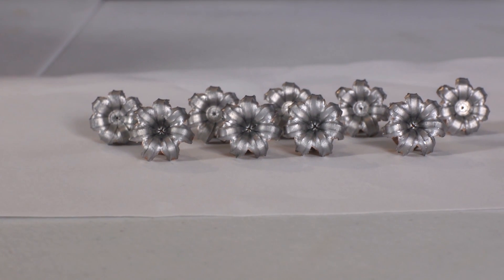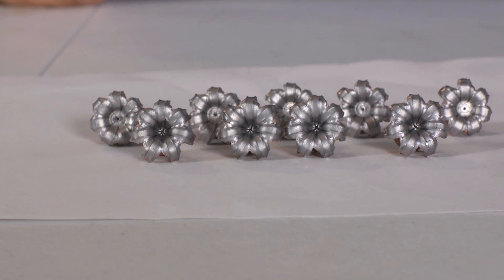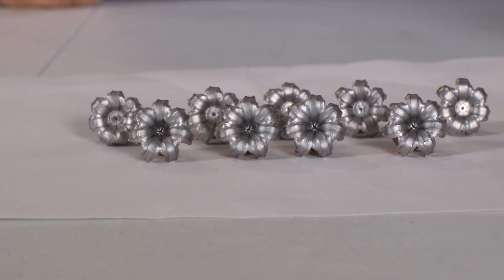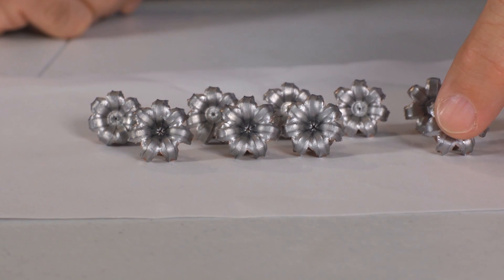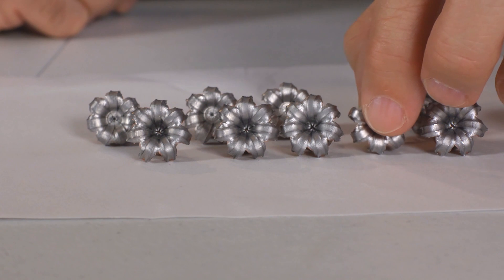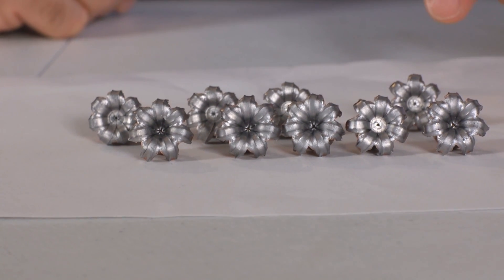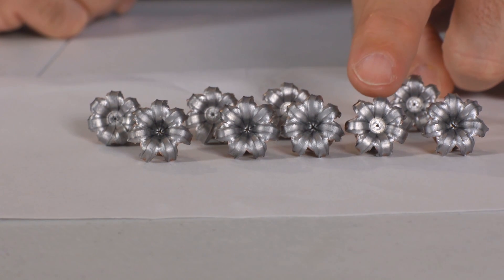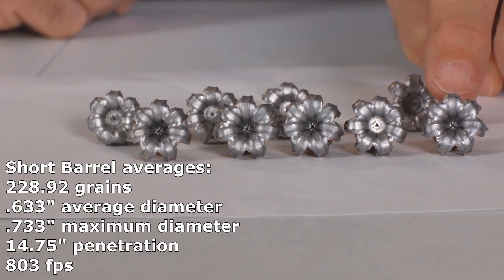Examining the expanded bullets recovered from the gel blocks, the regular Gold Dots are in the front row and the short barrel Gold Dots are in the back row. You can see a substantial difference in the cavity depth of the hollow point, but there's not really a whole lot of difference in expansion. They are very close in size, but the short barrel Gold Dots are about 3.3 percent smaller on average than the regular Gold Dots.